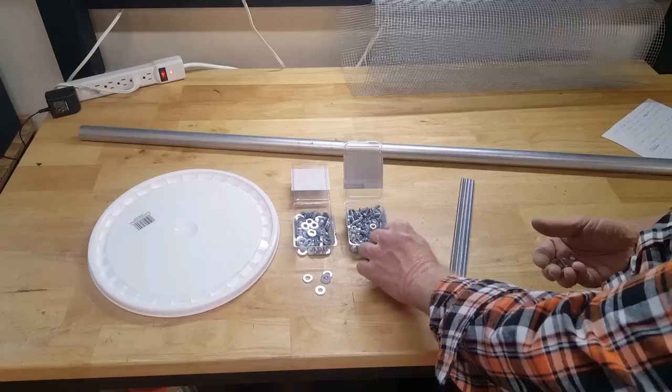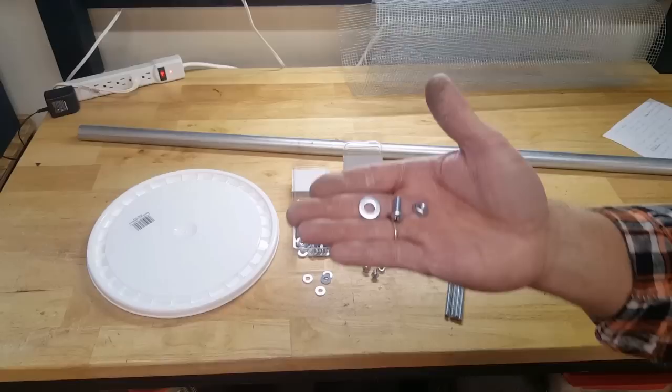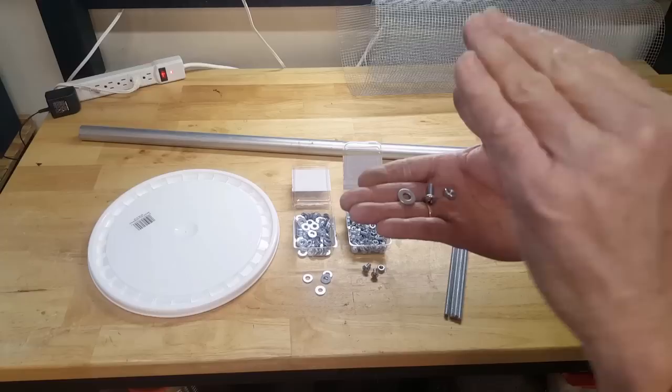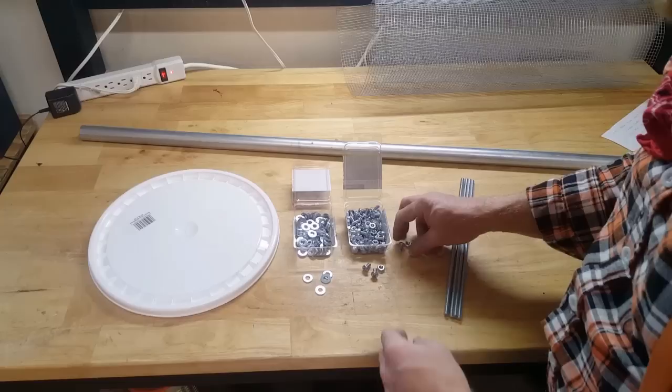Some of the other basic supplies are these bolts and nuts — these are quarter-20, as you can see, along with quarter-inch washers. I've bought a whole big pack of them so you have plenty. I suggest getting the standard size washer, not the big fender washer type, because what I found is that if you use the bigger washer on these round buckets, it flattens out that area and actually distorts the plastic. The standard washer is really the best.